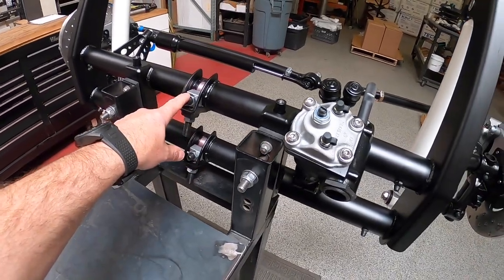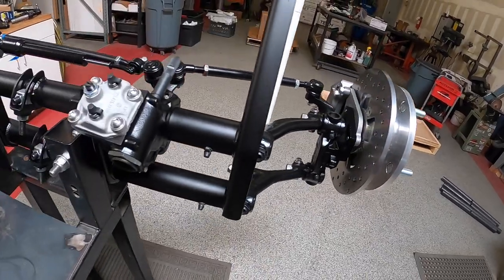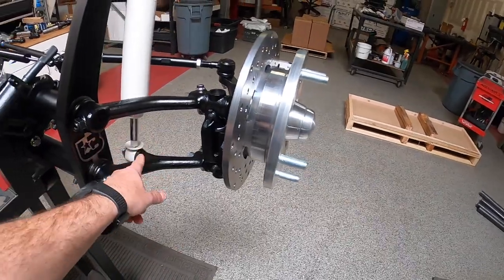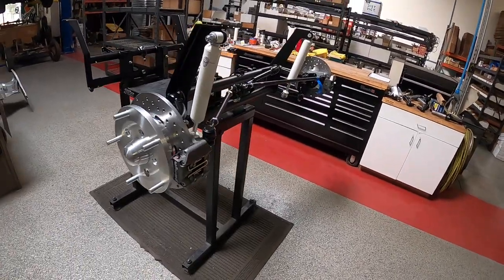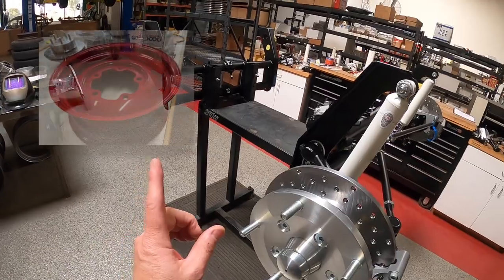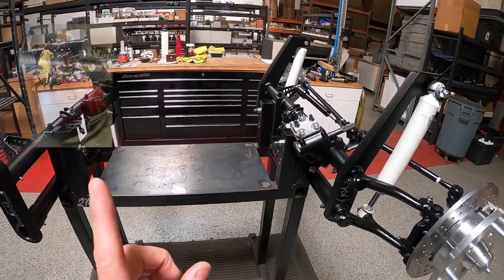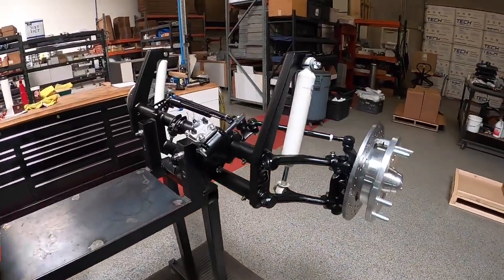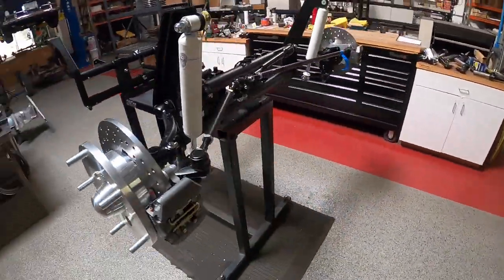Adjusters — seven and a quarter inches of adjustment. Two and a half inch drop spindles — you could get 10 inches of drop, though obviously it wouldn't ride great because the shock would be collapsed. This particular client is running our 17 inch smoothies. Here's a picture of what they look like, and here's his car — soon it will be badass, featuring this Probuilt Beam.